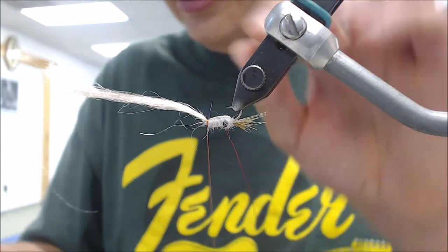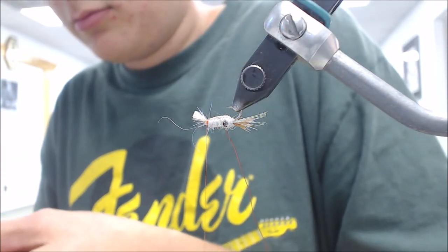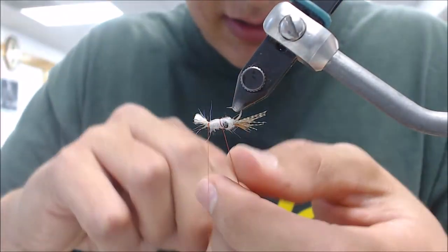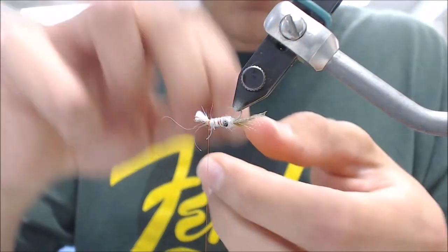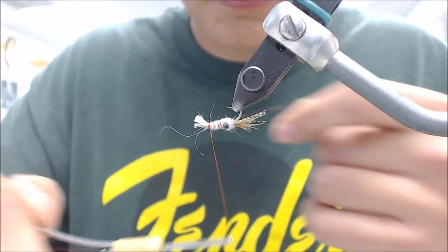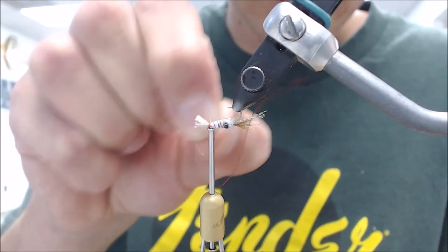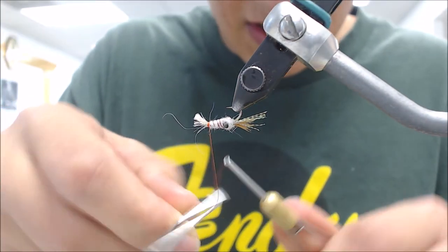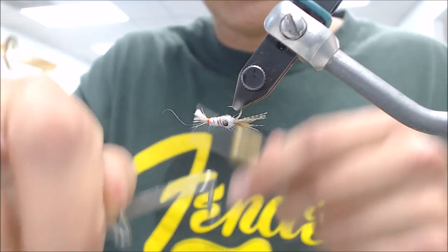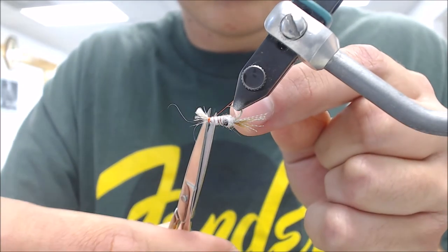Sometimes I'll tie it with a pearl eye stub instead of a regular. Have you found which one was a little more successful in dirty water or clear water? It's kind of just read the trout really. Tying the Clouser's minnow or crayfish - that thing is pretty darn complicated. Where I like your pattern, it's simplified, but it really does look effective.